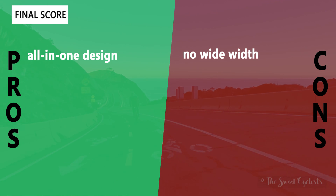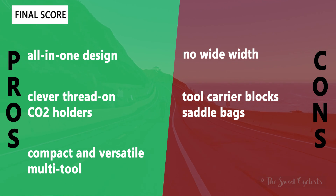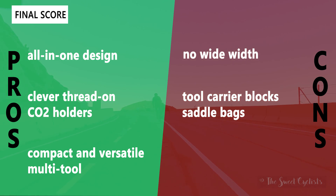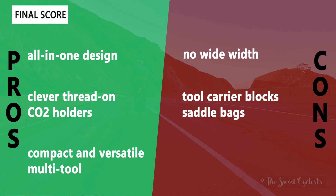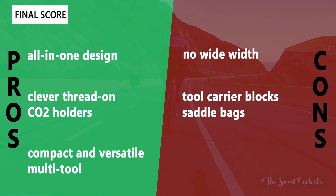Now let's go over the pros and cons for the Alpaca saddle. What we like is the all-in-one design — you have a comfortable saddle as well as the tool carrier directly attached. You also have the clever thread-on CO2 holder which is very secure and simply twists right on and off the little plastic holders. You also have a compact and versatile multi-tool: very small but packed with features, and easy to access with the inflator head built in.